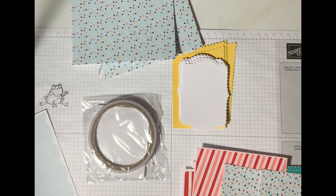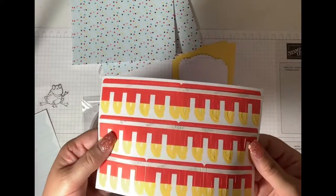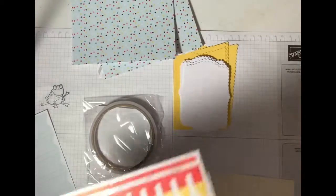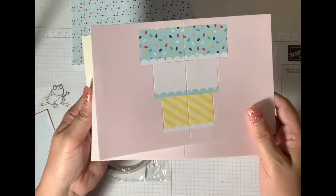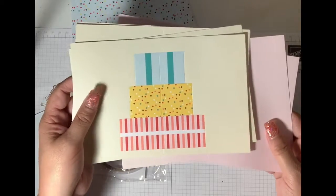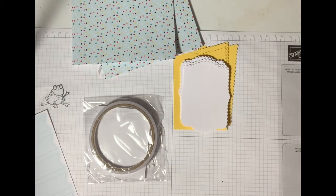So for 20 bucks, you get to have a little bit of fun and learn to make some cards. Look at these little candles — they're already cut out for you. It's so much fun. And then here are the birthday cakes that pop up. Really cute. For 20 bucks, you can't beat it.